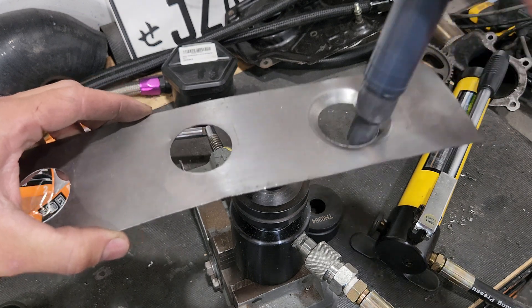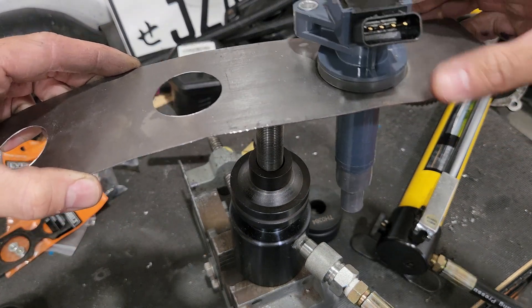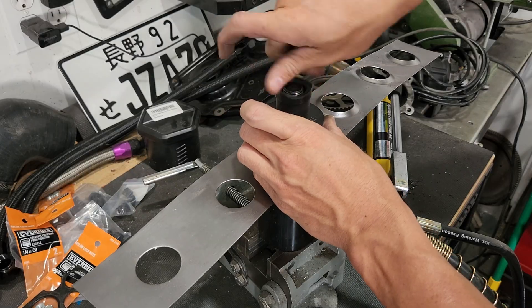Coil packs — drop it down over that and it sits almost perfect inside the dimple die. Rinse and repeat. Let me do the other five here and dimple die those out, and then we'll go over the head here and make sure everything lines up, and then we'll move on to the next portion.